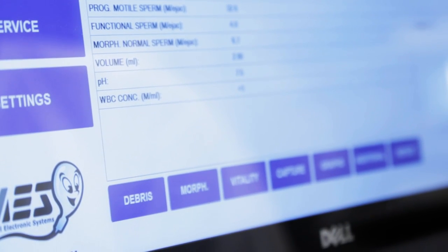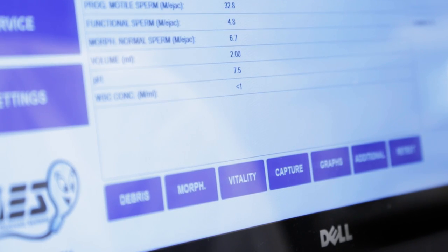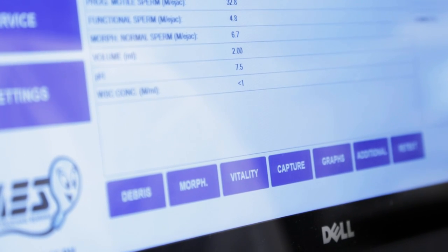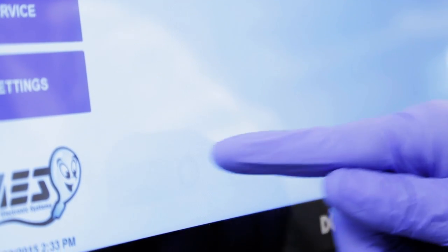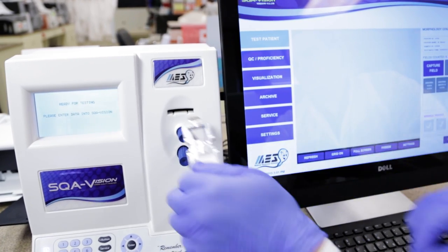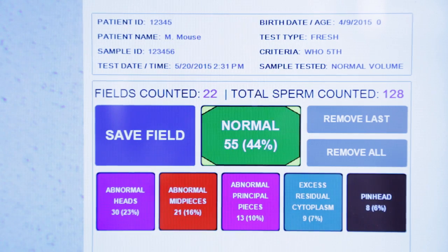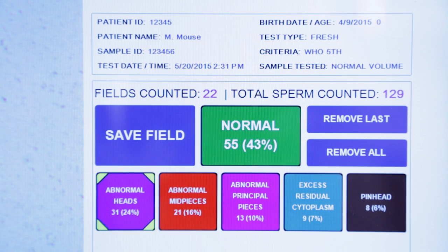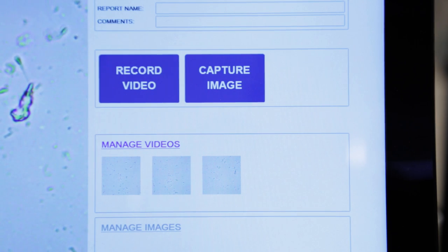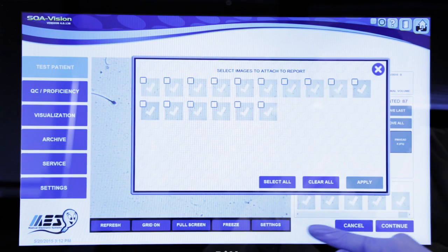The Vision now offers you the dynamic ability to use our touch-to-mark technology to run full differential morphology, vitality, sample visualization, and more. To access the click-to-mark counters, simply touch the relevant button, load your slide, and insert it into the system. Then capture a field and circle the relevant sperm cells based on the parameters you defined. The Vision will tally your results, save them as images or videos, and attach them to the test report for future assessment.